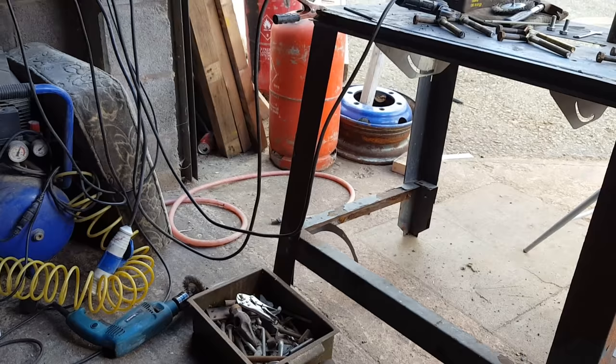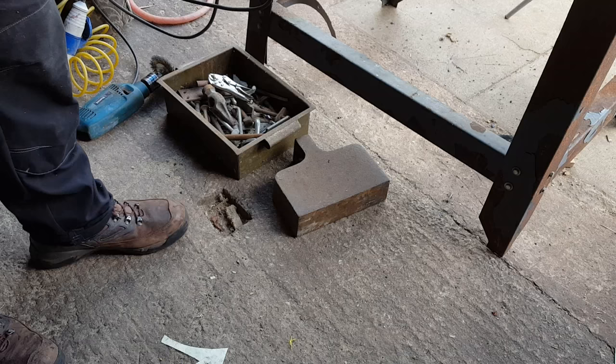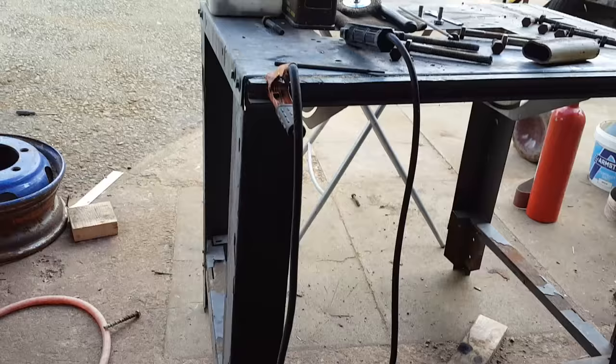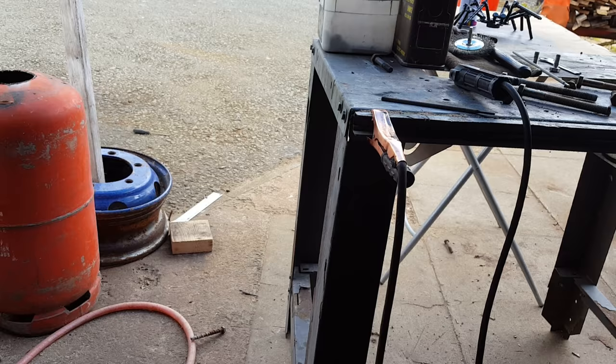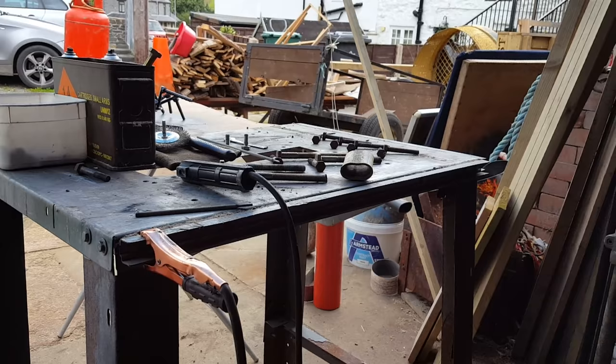There's loads of different rods you can get for welding different metals to different metals — vast subject, Google it. Normally when I'm working on a gas bottle I'll connect the negative earth to the bottle and start welding on there, but today I'm connecting it directly to this steel table so as soon as I put work down on it, it's ready to weld.